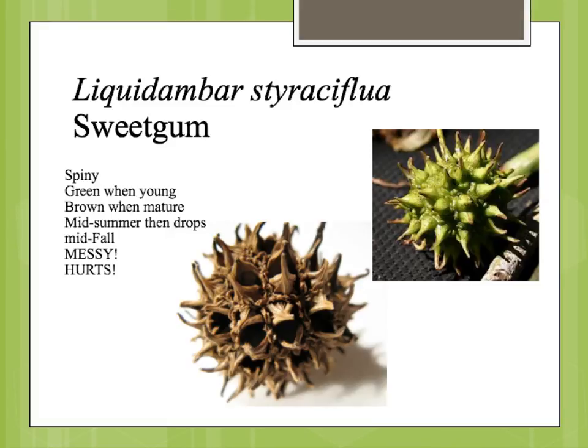There is a fruitless variety called Rotundiloba, and it has rounded lobes to the leaves. We'll talk about that further in lab.